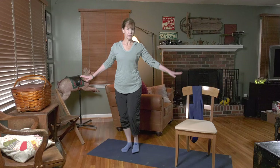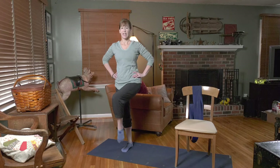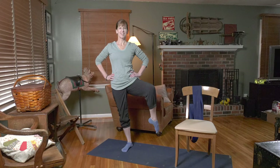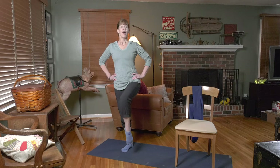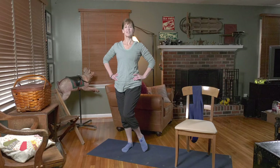Let's go ahead and work on the second side. If you've got something to hang on to — I'm going to do this with a little bit of balance. That second hip: take it out and around for eight, seven, six, five, four, three — excellent for balance — two, and one. Bring it forward for eight.